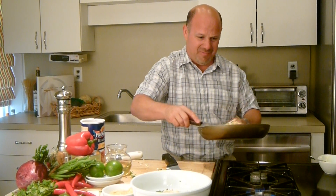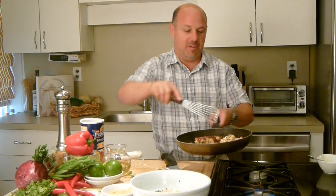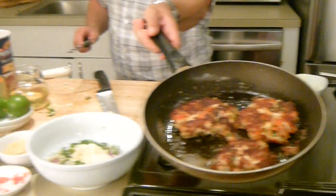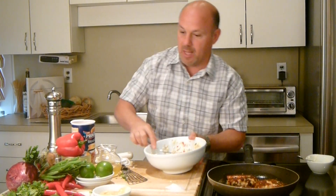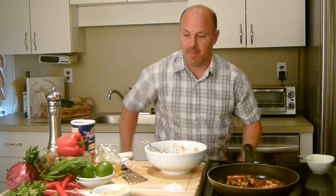Now I see the crab cakes — looks like they're browning nicely. These things are going to be so good. Look at those crab cakes — they're looking great! So now that those are cooking and they're almost cooked all the way through, I'm going to start mixing my remoulade. Nice corn, cilantro, a little bit of salt, black pepper. Mix this all through.